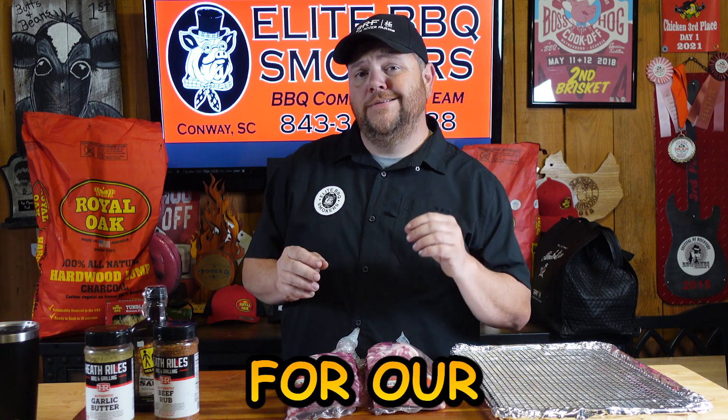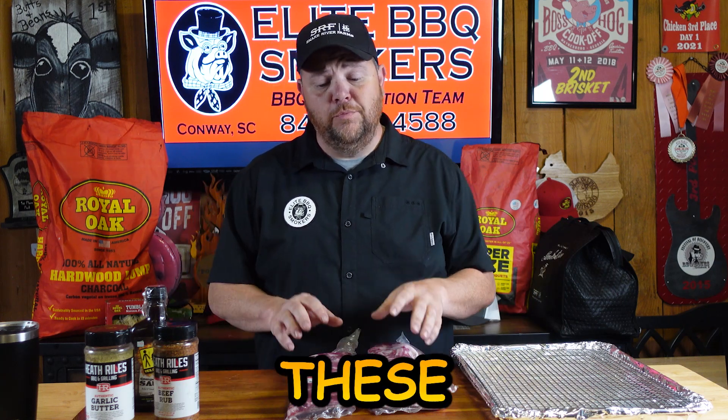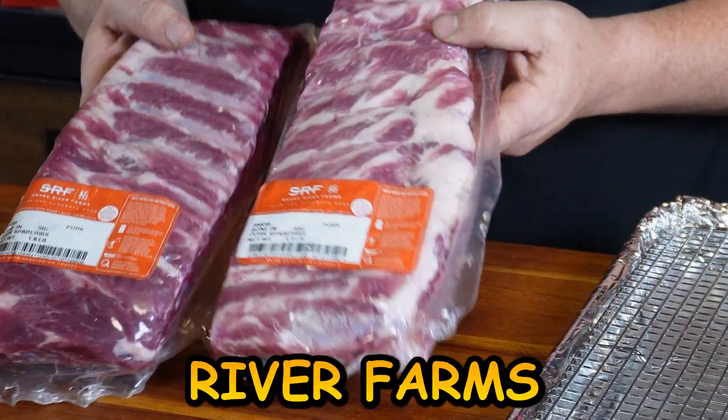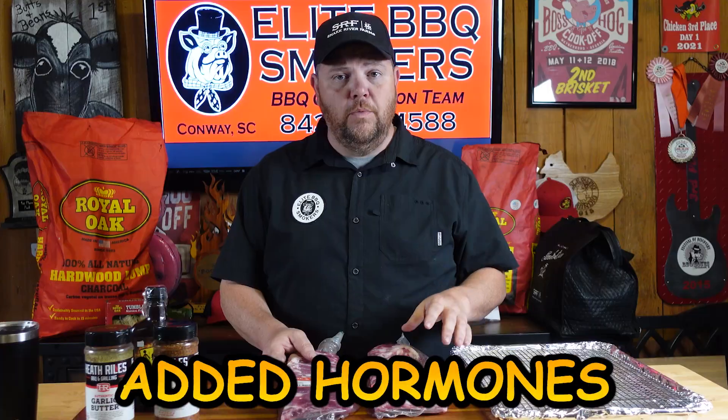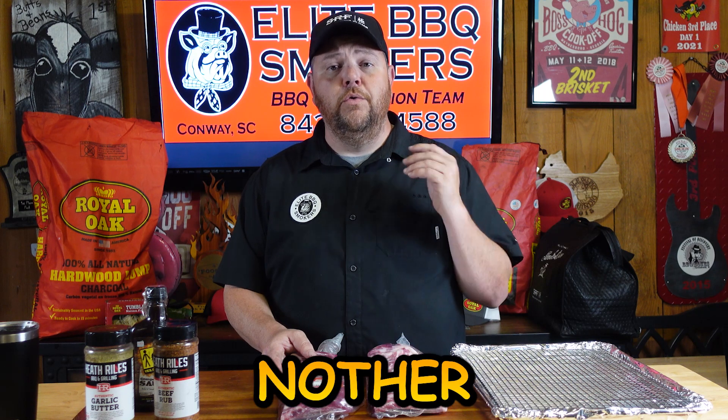The spare ribs we're using today for our Texas-inspired spare rib video are these right here. This is a Snake River Farms Berkshire line, Colorado Boodle Pork. It's 100% natural, no added hormones, but the flavor you can get from these brings it to a whole other level.